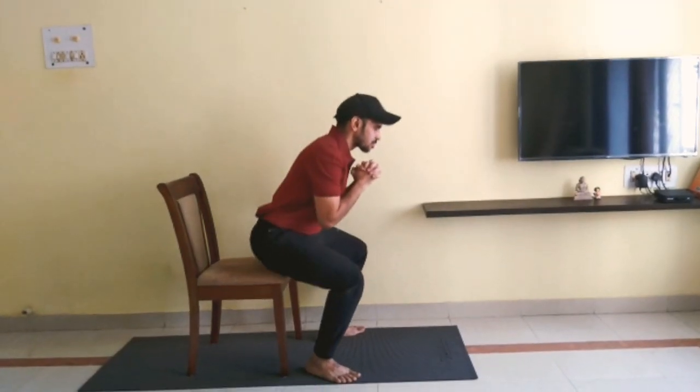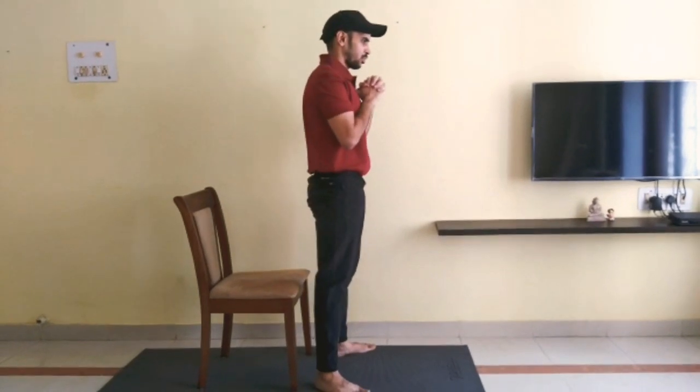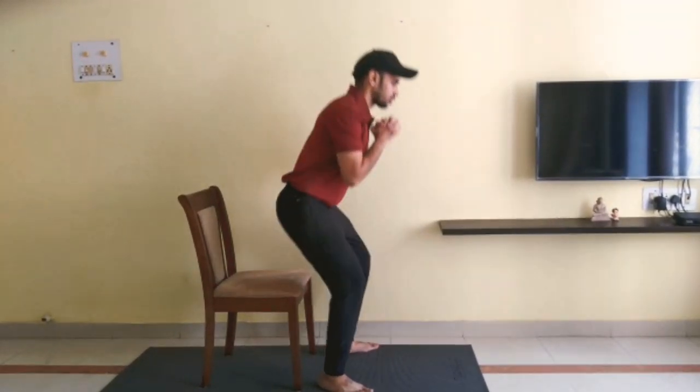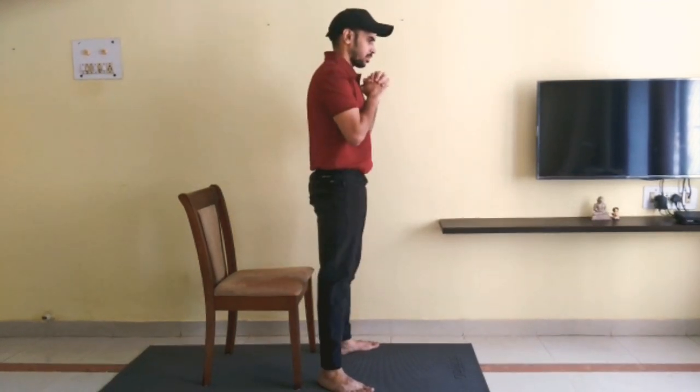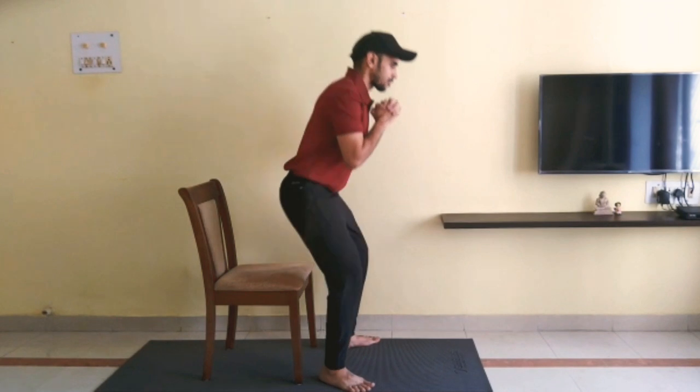Fix your gaze at one place. Take a deep breath in into your belly and tighten your core. Hold your breath throughout the movement. You should breathe in and breathe out only when you are standing straight and not during the movement.